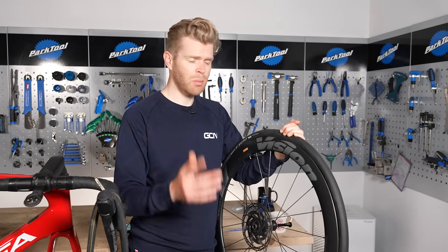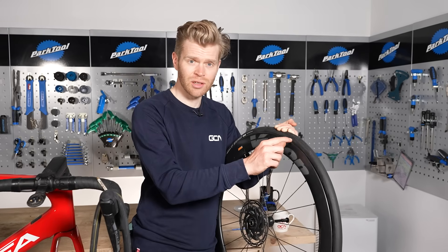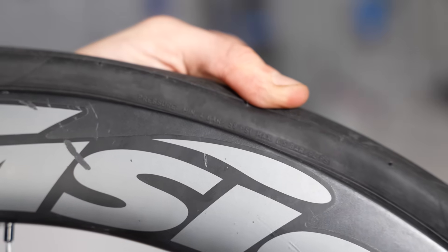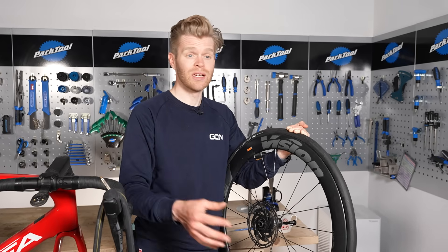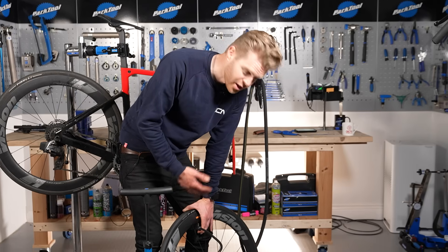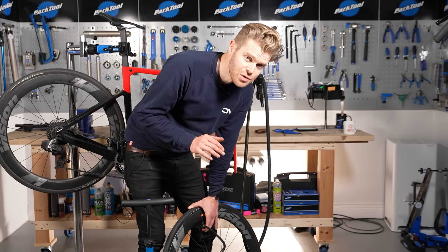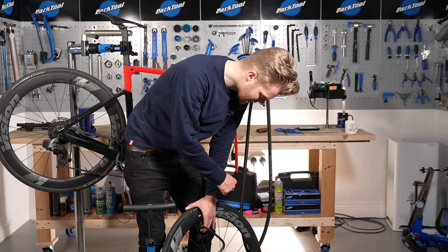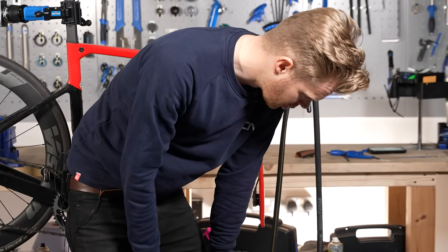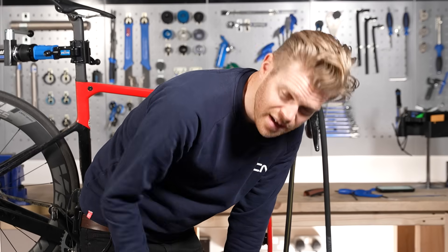Step eight: inflate your tire, but before you do so, if you're not sure what pressure you should be running, make sure you check the maximum pressure, which is often written on the side of the tire — though in many cases this will be far more than you actually need. There are handy guides on the Pirelli website based on your system and weight. As you inflate the tire, keep an eye on what it's doing. You might hear a crack sound as the bead snaps into place — this is normal. What you should be looking out for is that the tire is seated properly the whole way around and isn't bulging out at any particular spot. If it is, deflate it, give it a wiggle to make sure the inner tube is properly seated, and then re-inflate.